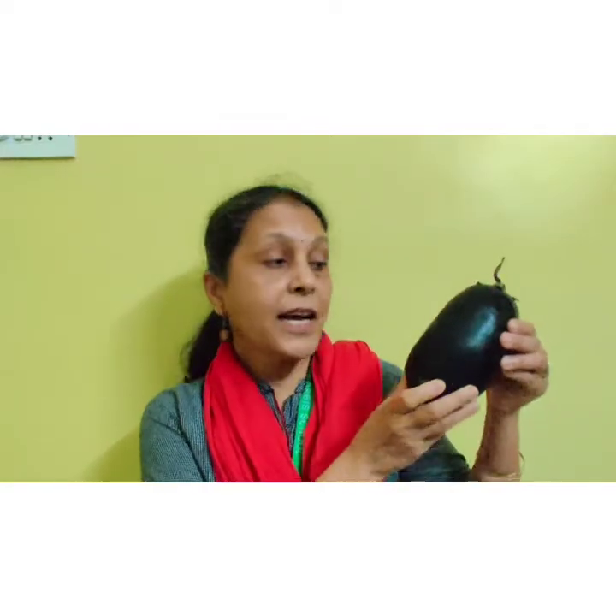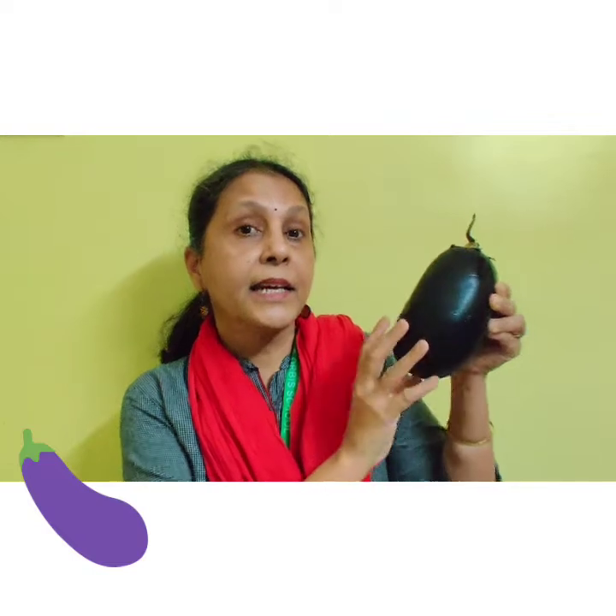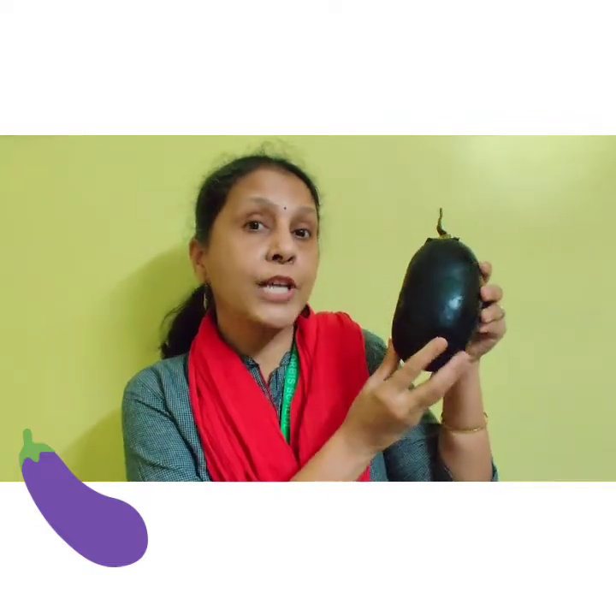Let's repeat. Bangan raja, bangan raja. Dekho kitna taza taza. Sabzhi teri banayenge. Khaa kar gol mol ho jayenge.